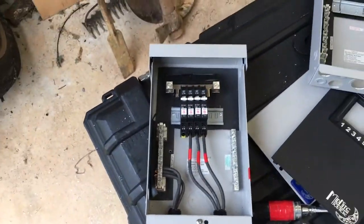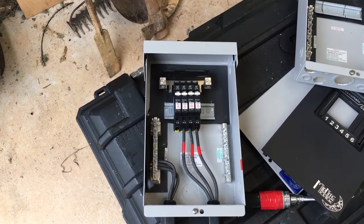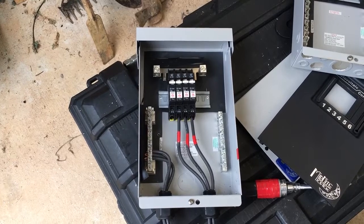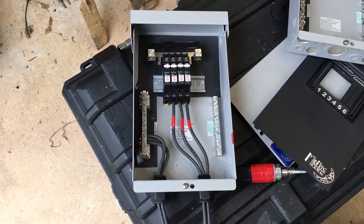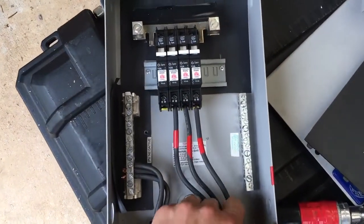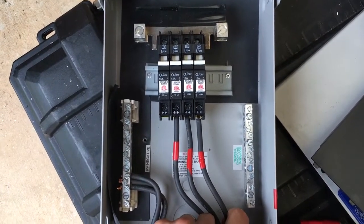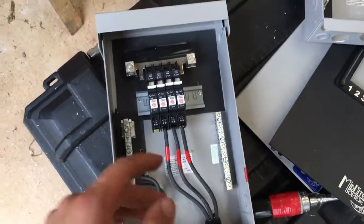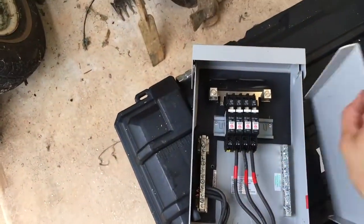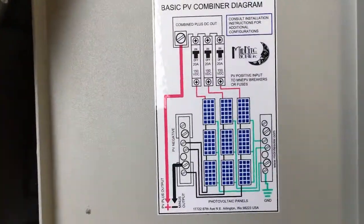I'm fixing to ship this off. This unit takes three strings of solar panels up to 150 volts. In warmer climates you could do four panels in a string; in colder climates, probably only three. This will handle 12 modules — almost 3,000 watts — and combine it all to send back to the charge controller. There's also a line diagram on the basic combiner if you look at it.